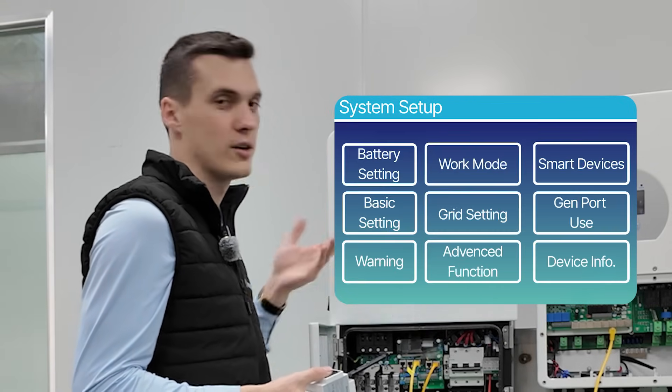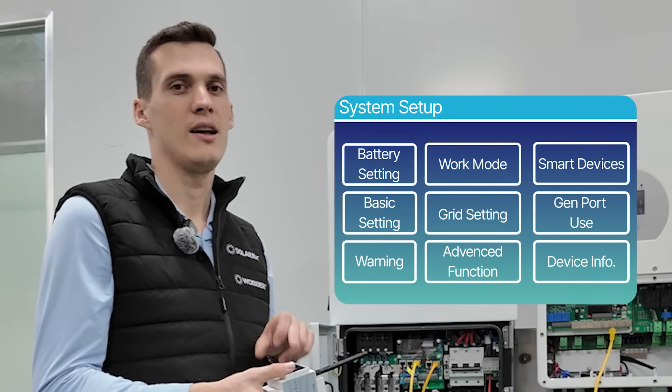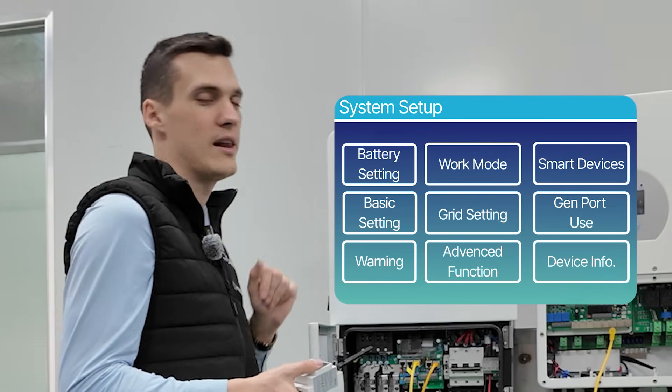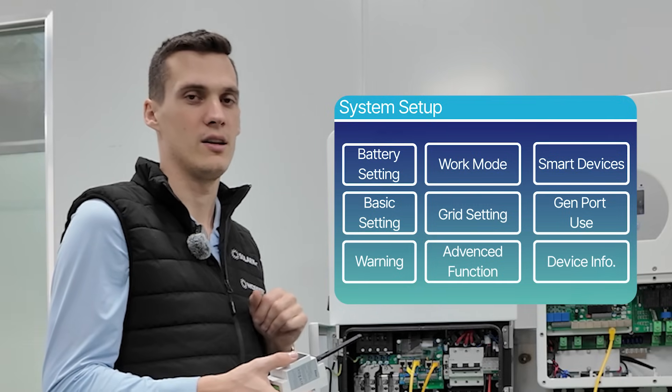It will give you zero to nine options, and after that the CT will start searching and will automatically detect and connect to the channel where there is an available TX device nearby.